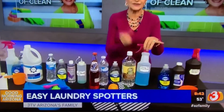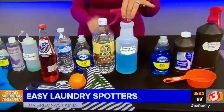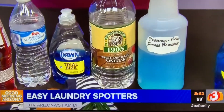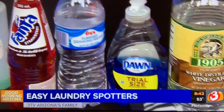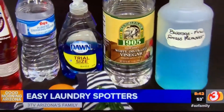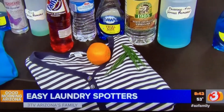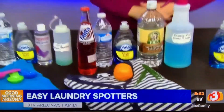This next one is for things like grass, fruit, and beverages. It's easy to do — all you're going to do is take your spray bottle, which I pick up at the dollar store for a dollar, and put in equal portions of white vinegar, liquid dish soap, and water. Spray that onto any grass, fruit, or beverage stains, let it sit for a little while, then launder as usual.